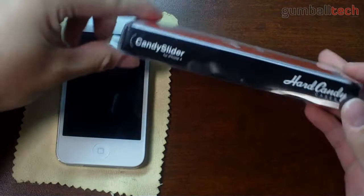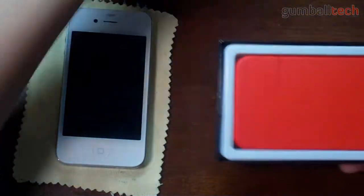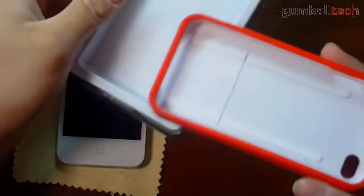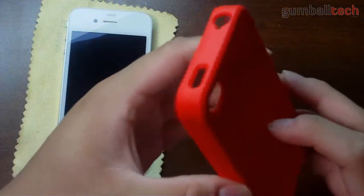So first, let's take a look at the packaging. Quite simple, very minimalistic. Getting inside the packaging, the only thing you actually get is the case. You don't get a screen shield, a little user's guide, no stickers, no microfiber cleaning cloth or anything like that. You just get the case itself.